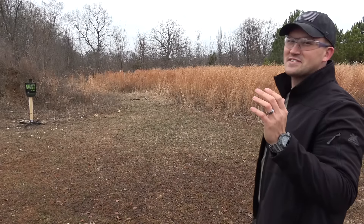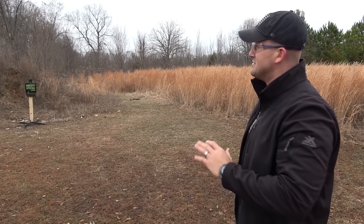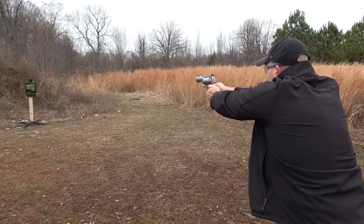That kicks so much harder than the 460. The 460 kicks hard but it does not compare to that 500 Magnum. Oh my goodness. All right, let's take another shot.